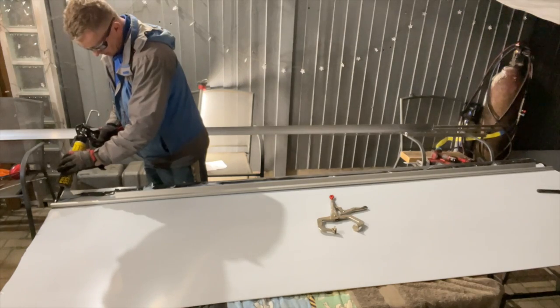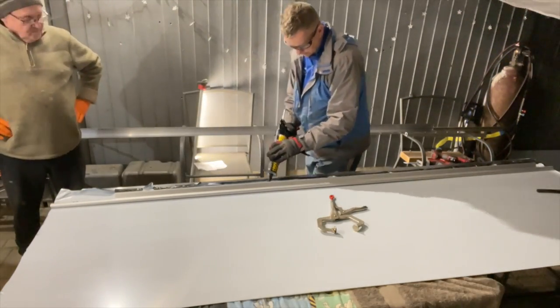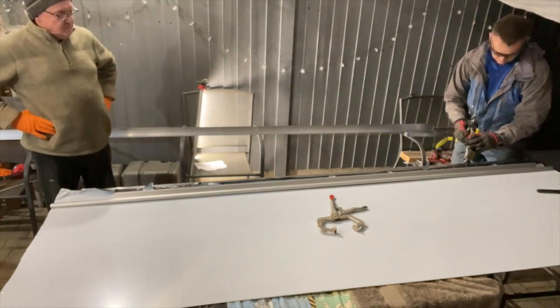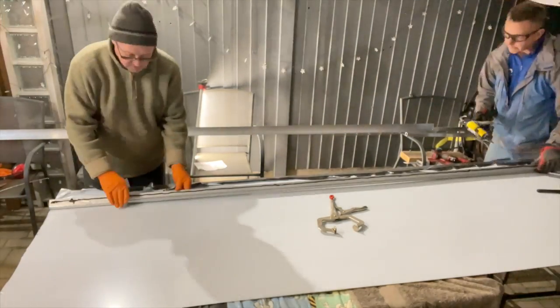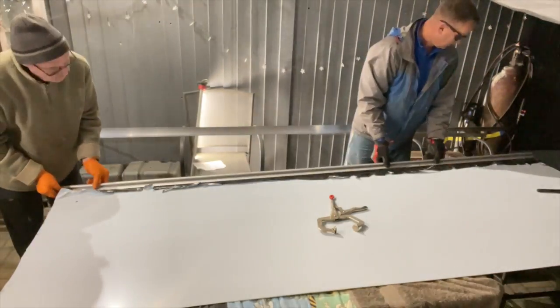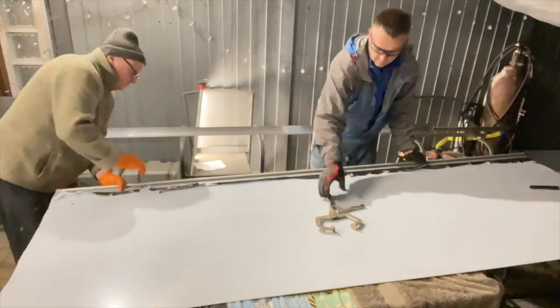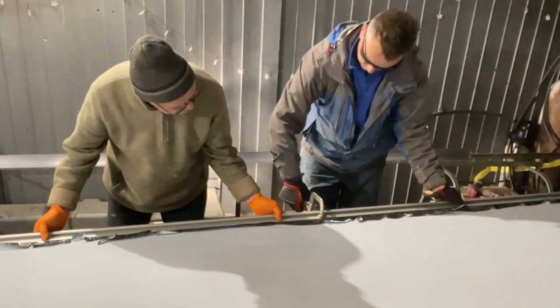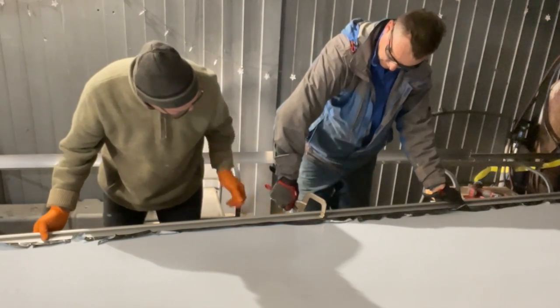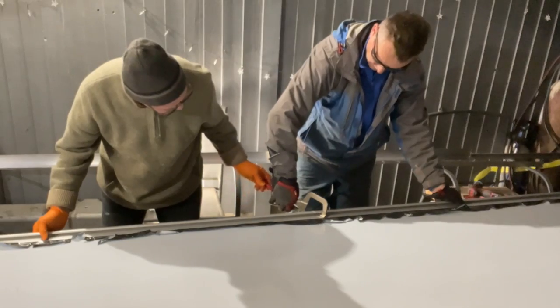We'll get the seam sealant on all the way down the back of the hinge, and that will just sandwich together. When we put that rivet through it will pull it all up really tight, squish that in the middle, stop any leaks or anything coming through as well, but it's really going to give it some good strength. Just tighten it up a bit there.